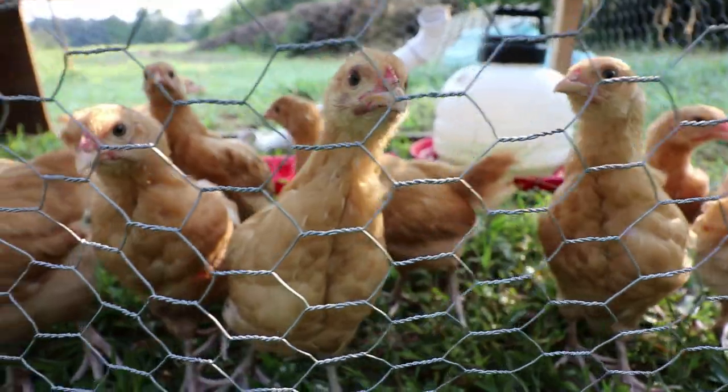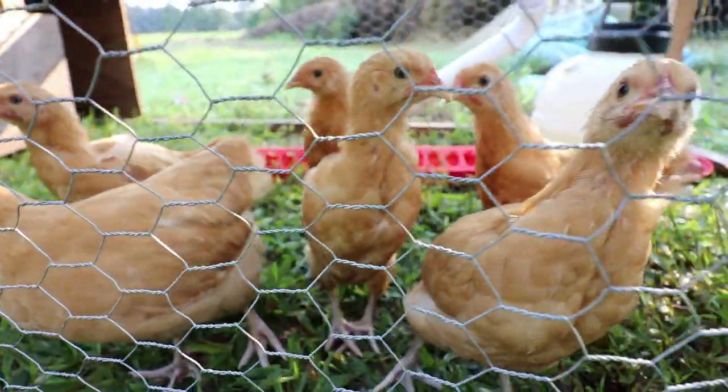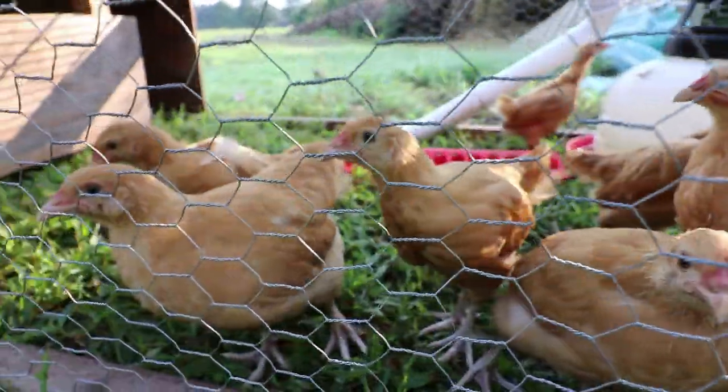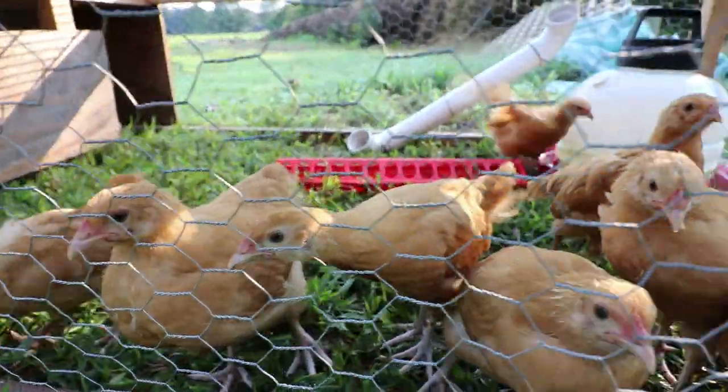Good morning, welcome back to Plano Farms. Brian here. We have a problem — it's a good problem. Our orbs are getting too big for this little — whatever my wife calls it — a grow-out tractor.